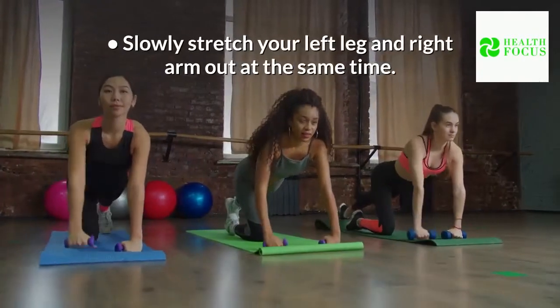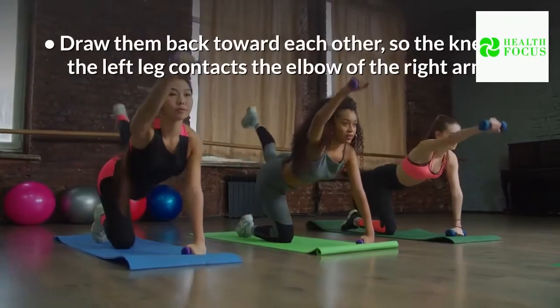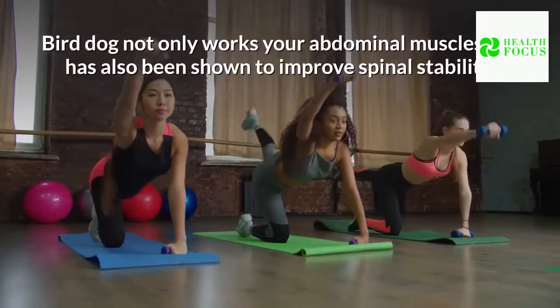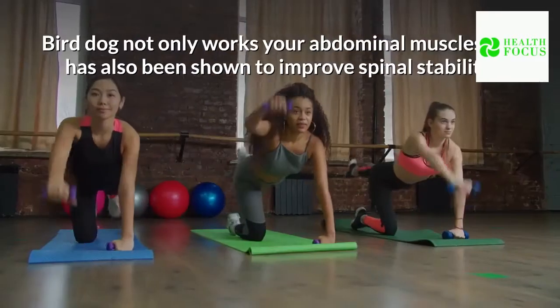Slowly stretch your left leg and right arm out at the same time. Draw them back toward each other, so the knee of the left leg contacts the elbow of the right arm. Bird Dog not only works your abdominal muscles but has also been shown to improve spinal stability.